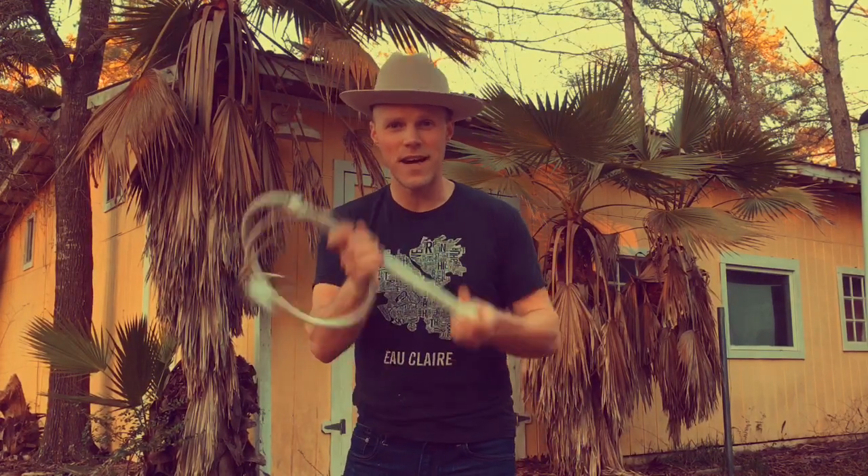The best bang for your buck can be found in the five-foot nylon performance hybrid whip. And if you want to know where to buy one, I'll put a link in the description. My name is Adam Winrich. Thanks for watching.